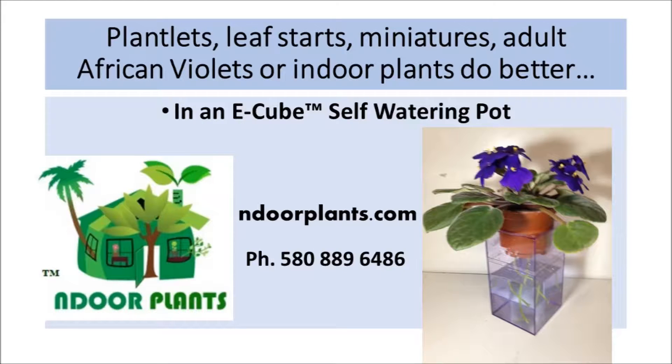Plantlets, leaf starts, miniatures, adult African Violets, or indoor plants do better in an E-Cube self-watering pot. Phone 580-889-6486, or find us on the web at indoorplants.com.